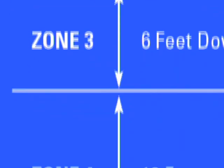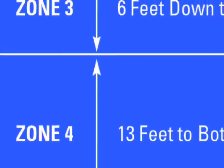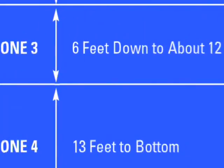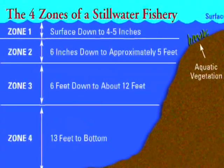Denny's system is broken down into four zones. Each zone uses particular lines to match the patterns being used and the kind of retrieve used to induce a response from the fish.